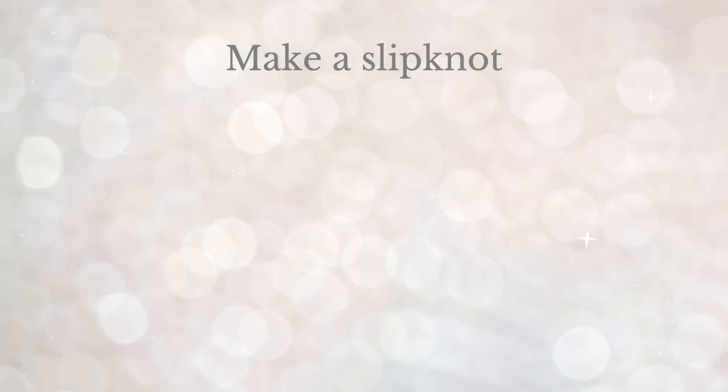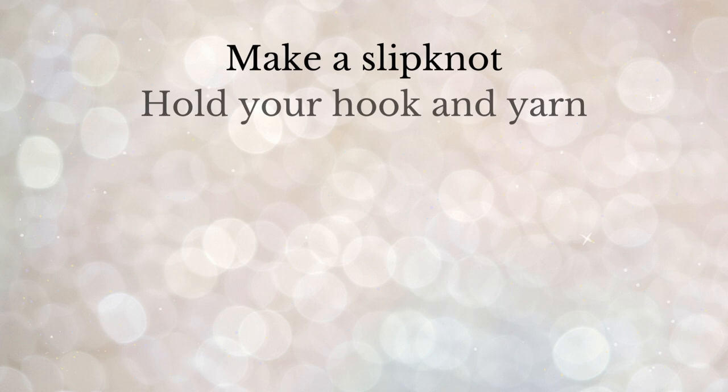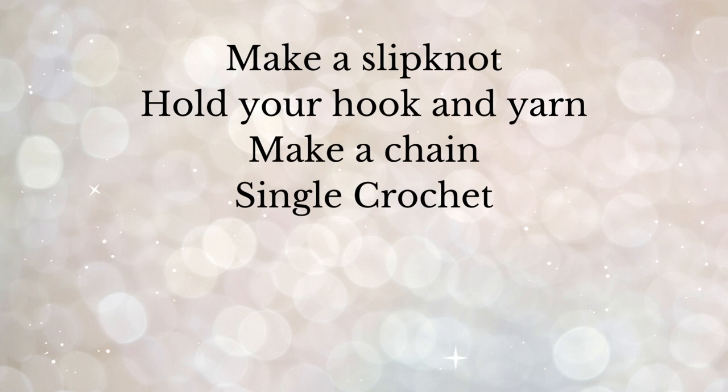Hey it's Kat here and today's video is how to crochet for complete beginners, so if you are new to crochet then this video is for you. Grab a drink and let's get into it. I'm going to show you how to make a slip knot, how to hold your hook and yarn correctly, make a chain, teach you the single crochet stitch, make a swatch, cast off our work, and finally weave in the ends.